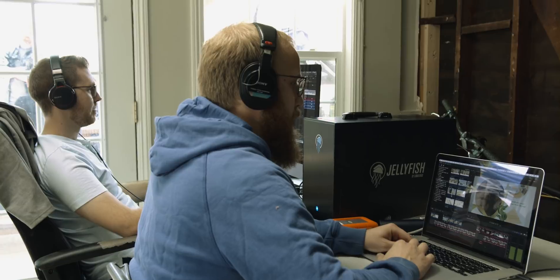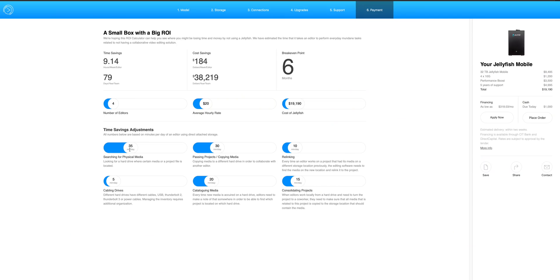So as you can tell, working on external hard drives, especially when working with a team, can be a big waste of time. If you would like to see how much time and money you can save by moving to shared storage, we've actually built a tool on our website that you can use right now. Feel free to click the link below, and if you have any questions let us know. Thanks so much and we'll talk to you soon.